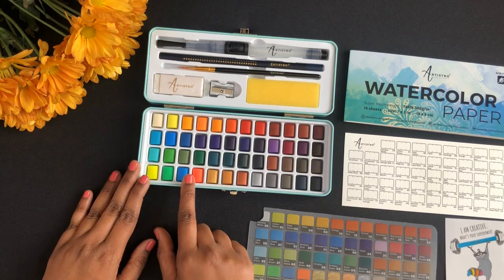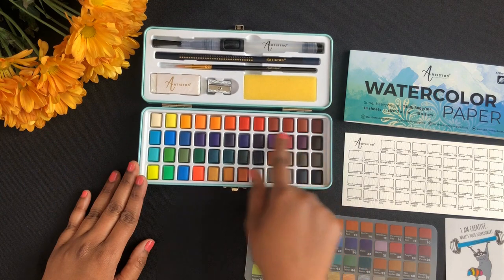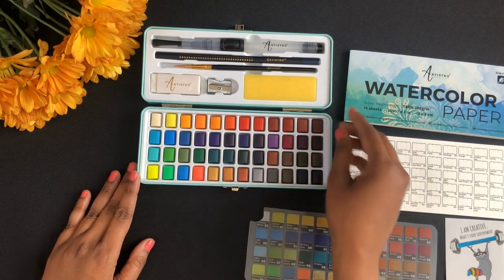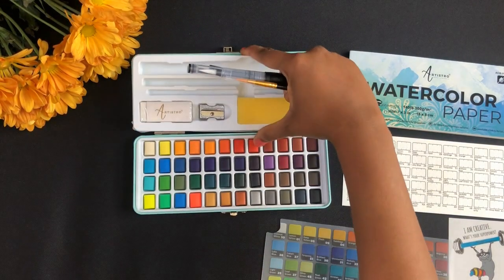This set comes with 48 colors, and this includes four fluorescent and four metallic colors. If I remove this plastic tray I will get space to mix my colors.